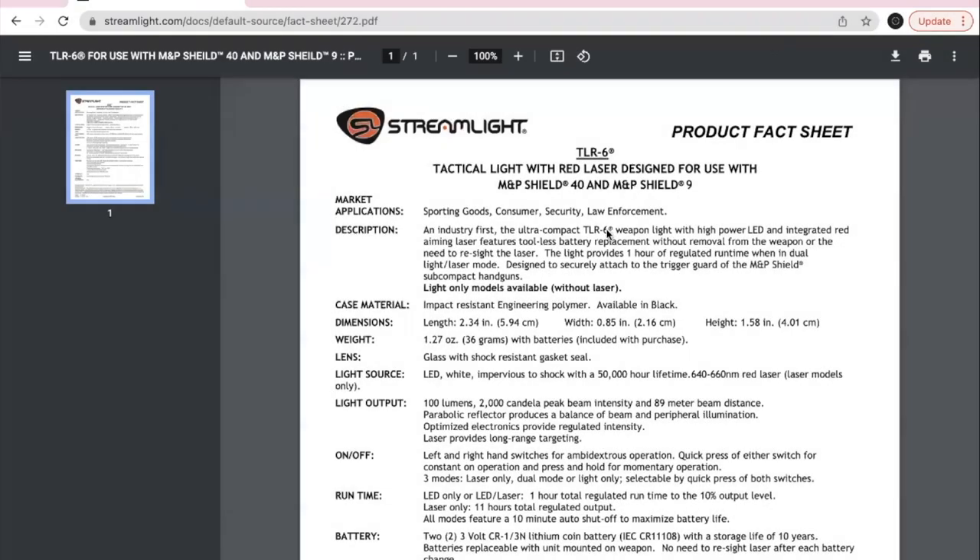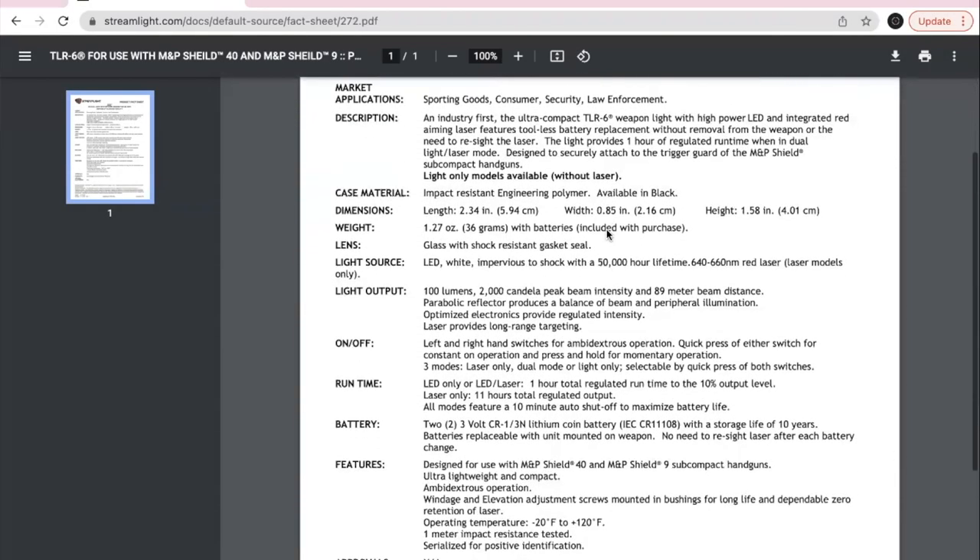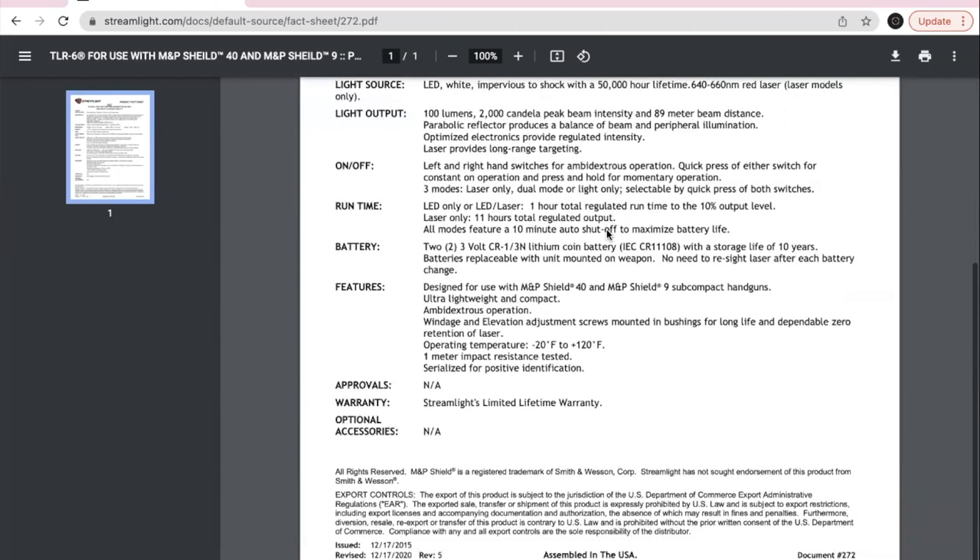Let's look at where it's made. The product fact sheet for a few different models says that it's assembled in the US, meaning at least some components are likely sourced from other countries. However, Streamlight is a great American company based out of Pennsylvania, so we rate this one 4.5 out of 5 stars.